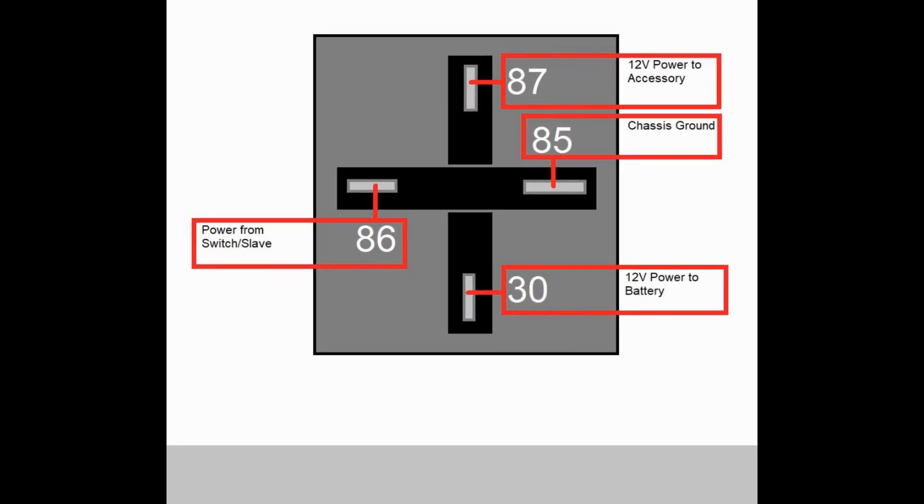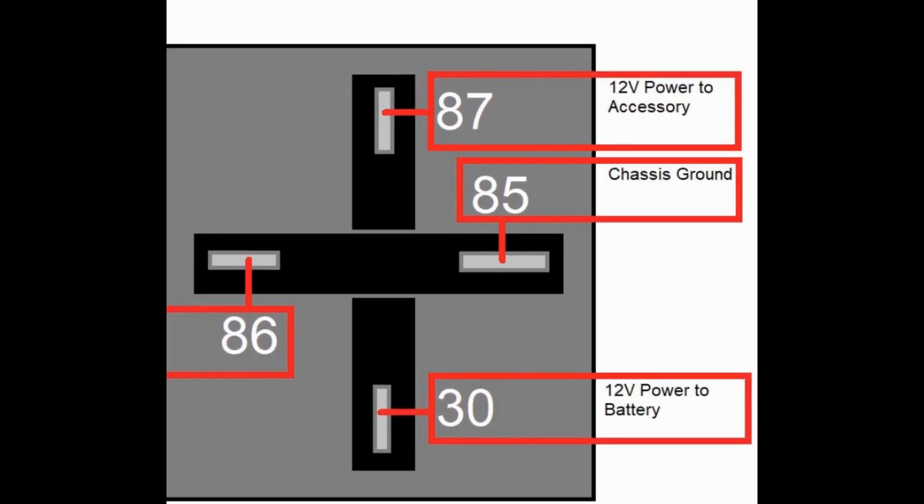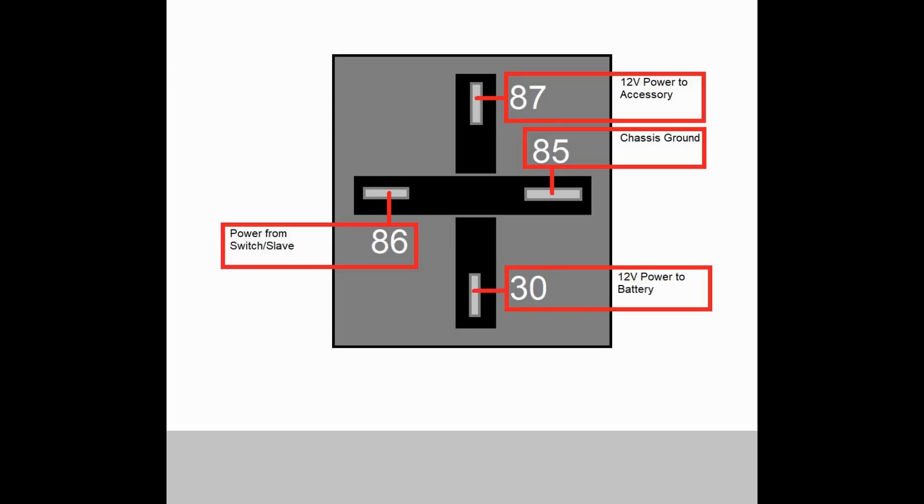Terminal 30 connects to the positive post of your battery. Terminal 87 connects to the device you want to power with the relay — in this case, it connects to the positive post on the auxiliary fuse block. Depending on what relay you're using, you may have a fifth terminal labeled 87A. For this project with these components, we don't employ the 87A terminal. Once you're finished and have some free time, I encourage you to learn about what's called a normally closed relay and how you can use those in other applications.